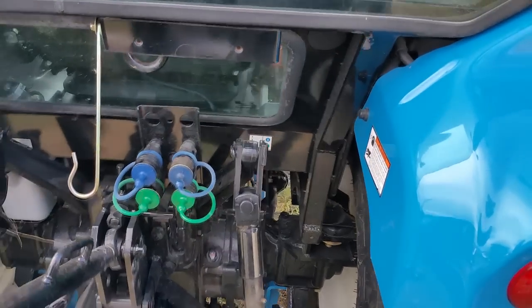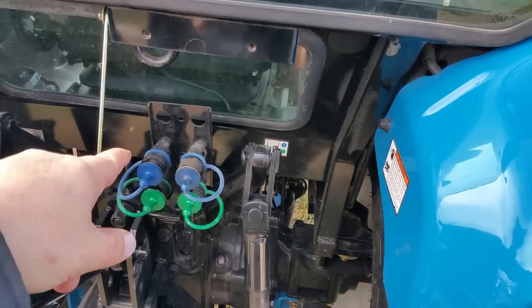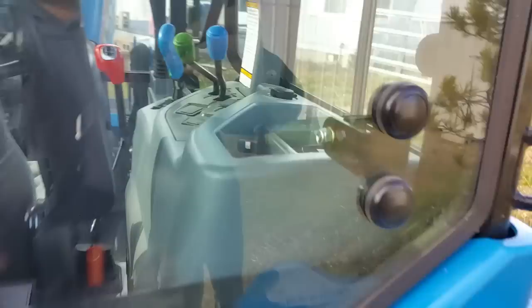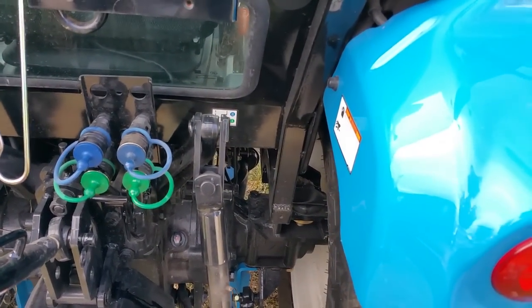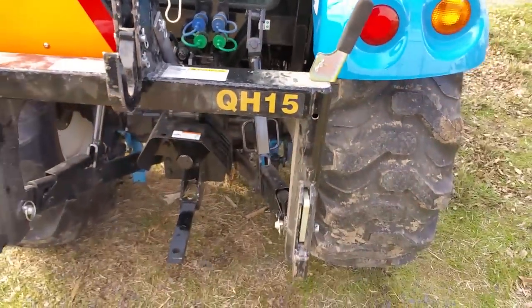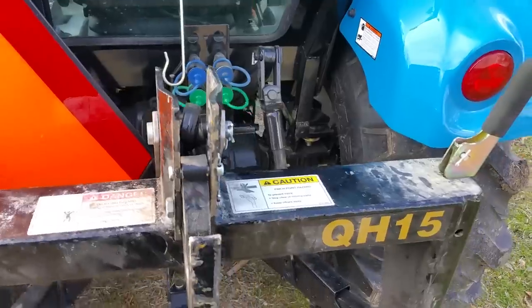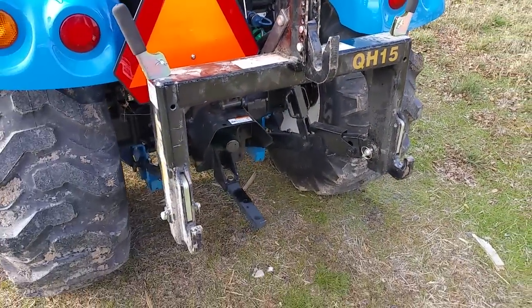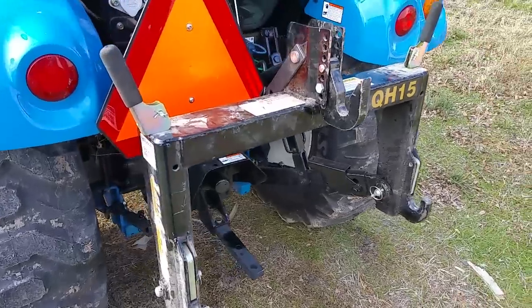One of the nice things — I went to the New Holland dealer and looked at what they had. Their tractors only came with one set of remotes, and this comes with two sets of remotes as a standard build-out. And as you can see by the delete plate, there's room for a third remote to install on this tractor if I really needed it — but two remotes is just fine. I do have a quick hitch installed on this. I really like these Land Pride Quick Hitch 15s — it was $400, but I think it was really worth it because any day I don't pinch my fingers is a good day.